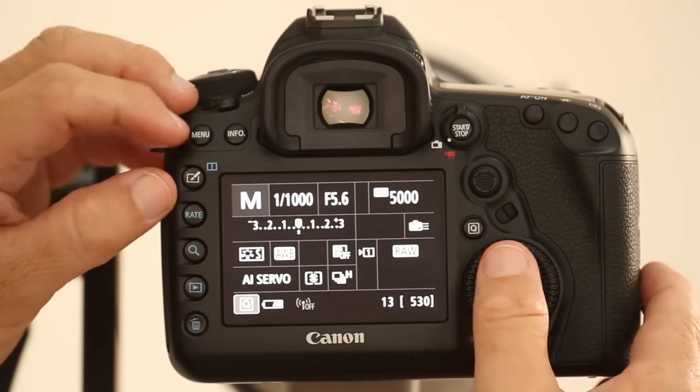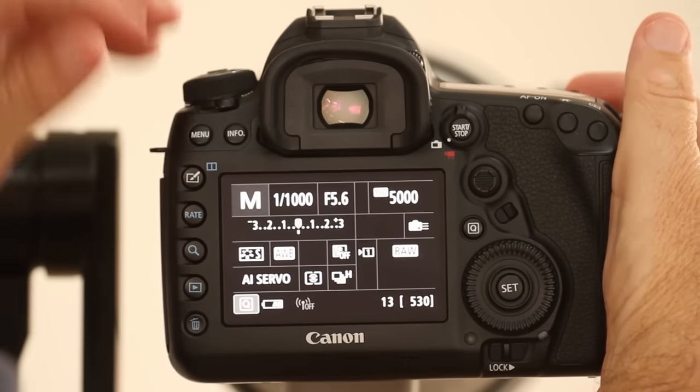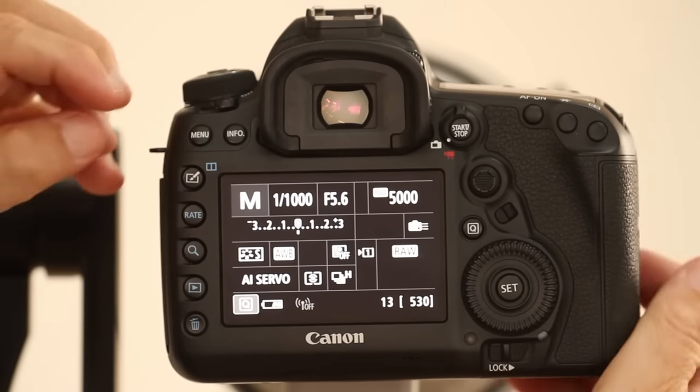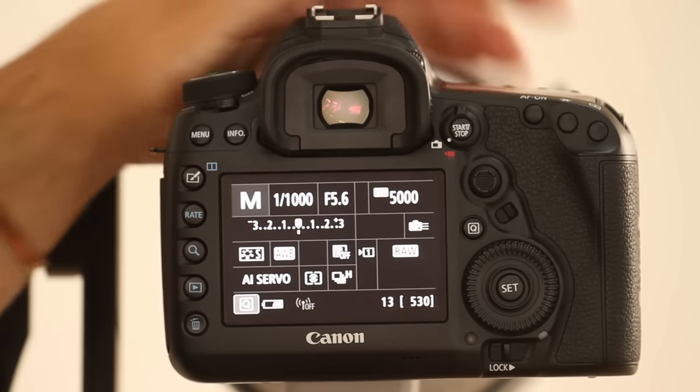What happens now is I'm choosing shutter speed on the back wheel and aperture on the front, and the camera is automatically choosing the ISO it needs to give me the correct exposure.